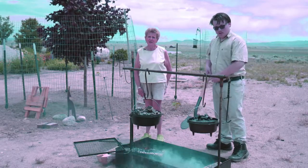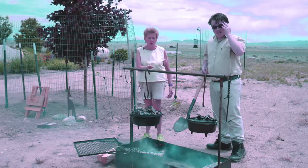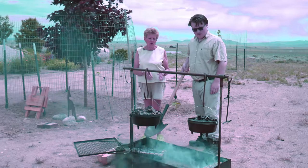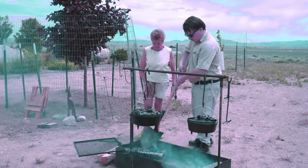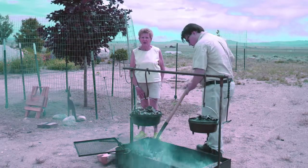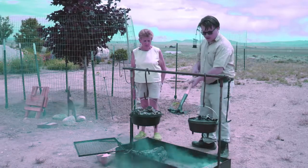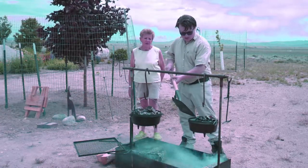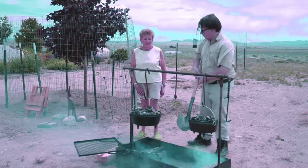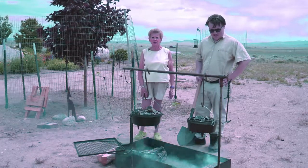We're out here in our Dutch oven cooking area. I've got Noah my grandson here helping me — he's going to put the coals on top. We have it set up a little bit higher because we want it to cook more on top. We've got everybody out here helping today, even my son Justin. We're going to let this bake for about 35-40 minutes and we'll come check it.